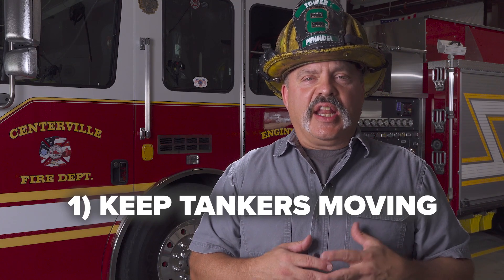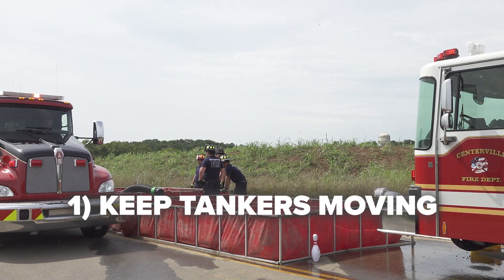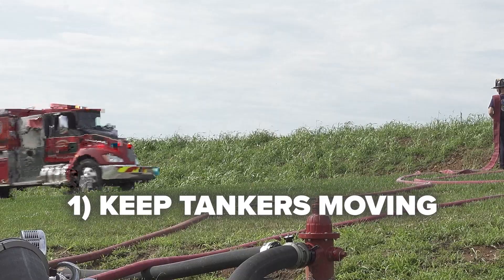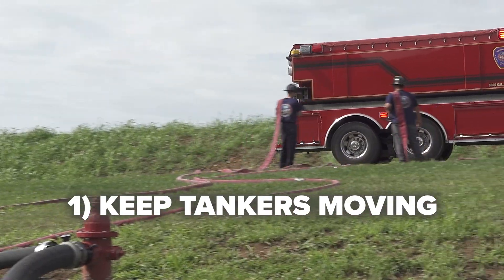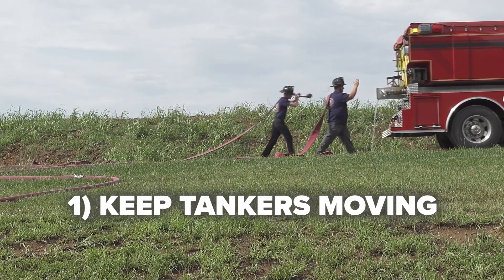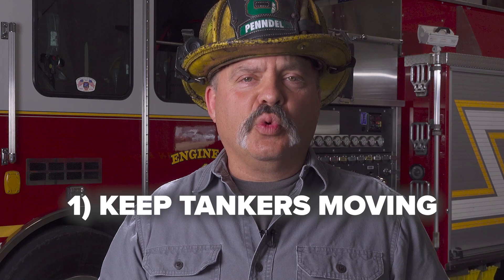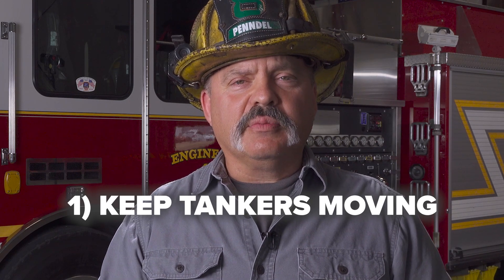A good mindset is that a moving tanker is a productive tanker. Tanker trucks that are parked waiting to offload or stacked up at the fill site are not efficient. We want a very smooth rotation of these tank trucks coming into the fire scene, offloading their water, moving away from the fire scene, returning back to the fill site — keeping that cycle in a smooth rotation. Any delay in this will hinder operations and slow down the delivery of water on the fire scene.